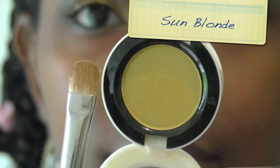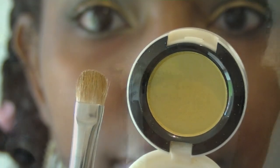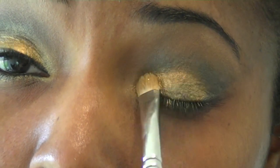Next you want to use an inner highlight color. I'm going to use Sun Blonde again, using the MAC 239 brush, and just going over that gold pigment so it won't be so brassy.